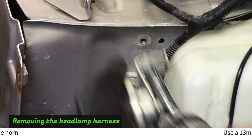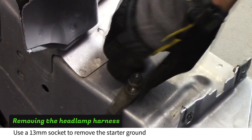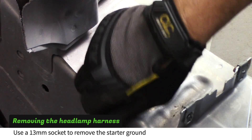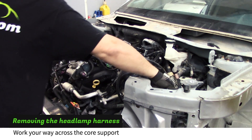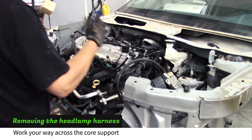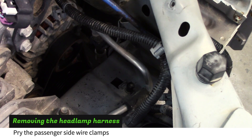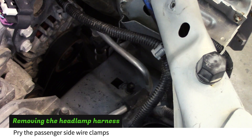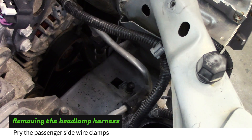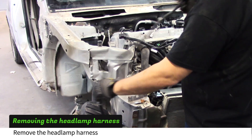Remove the horn. Remove the ground wire from the left frame rail. Work your way across the core support removing wire clamps as you go. Unplug the yellow plug from the airbag sensor at the center of the core support. Pry off the wire clamps from the passenger side of the core support. Remove the headlamp harness.